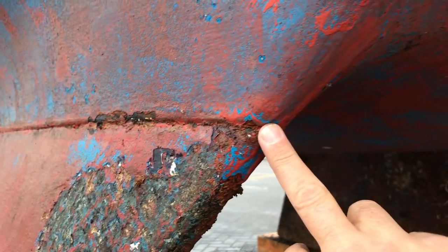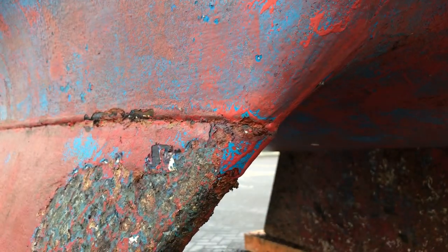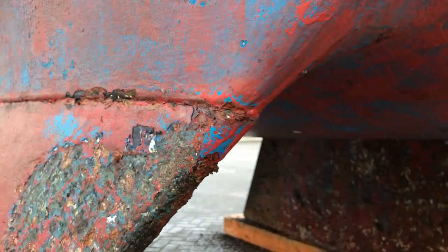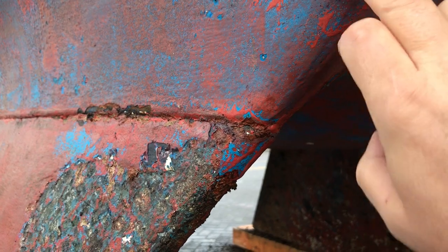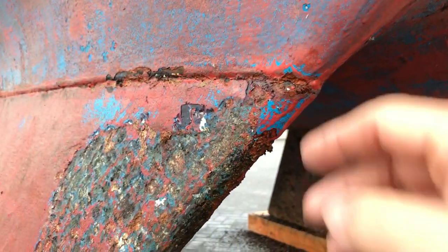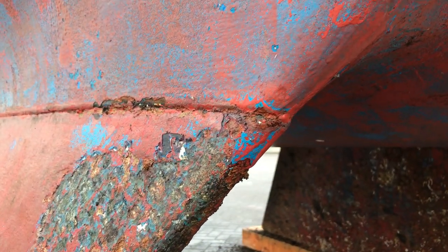An impact can result in the keel being pushed back, which means the front part is likely to be pulled down or inward — and that could cause damage to the hull itself as well as the keel. We'd see that in the form of hairline cracks, larger cracks, or maybe even split GRP, due to the force of the keel wanting to be pulled away from the hull because it's hit something.